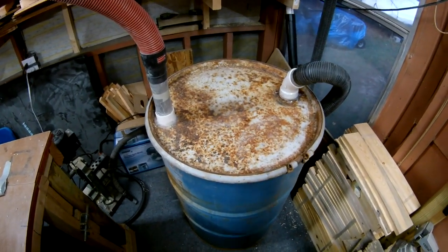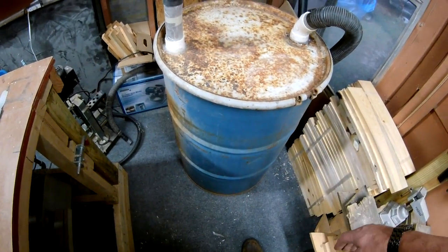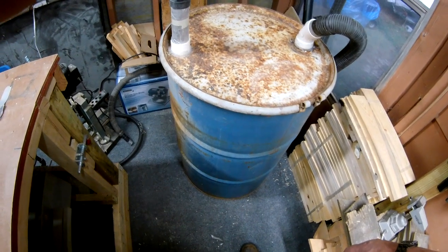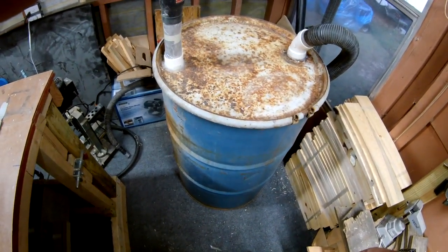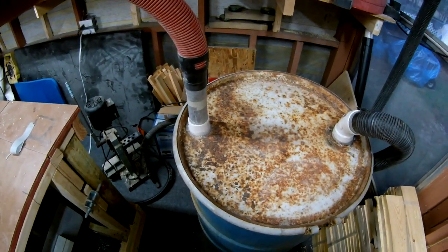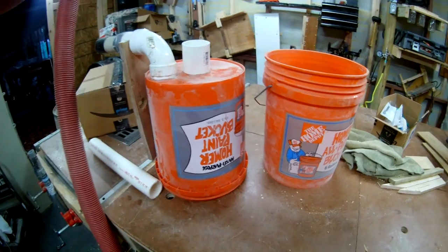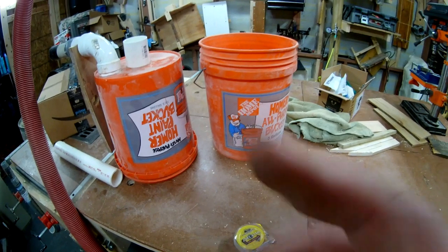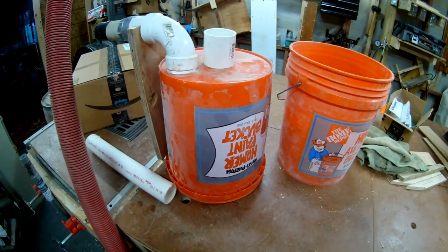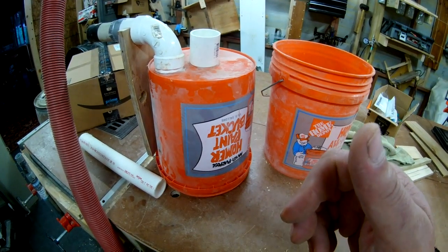Eventually I'm going to figure out the bag situation, maybe line it so it doesn't get sucked up in there, and I'm gonna put some wheels on this bad boy. If I get it to work with the bag, all I gotta do is pull it out a little bit, pull the bag out, take it out there and dump it, bring the bag back in. If you're doing any woodworking and don't have the room, go with the five gallon, just make sure you check your vacuum cleaner every time - because if you get used to dumping the bucket you'll forget to check your vacuum and it will burn up the motor.